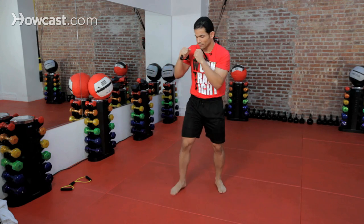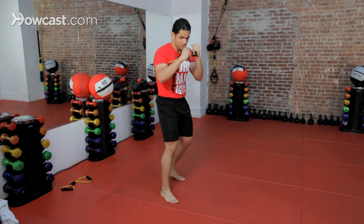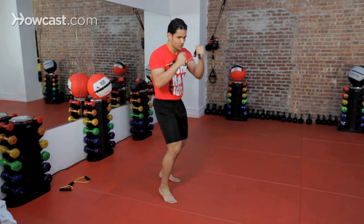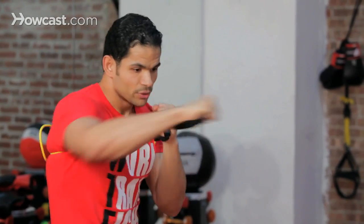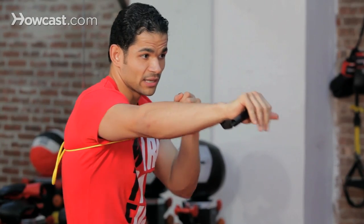Now that we're here, we're going to do the same thing as our shadow boxing. We're going to move around first, stay there, just keep your hands up, and start our punches. First thing we're going to start with is just repetitive punches — one, two, one, two. Obviously it's giving me resistance going forward, and it's reminding me that, hey, you should keep your hands right back up here.